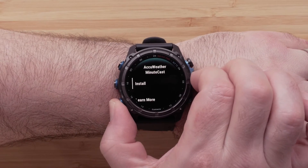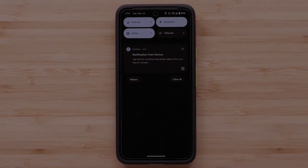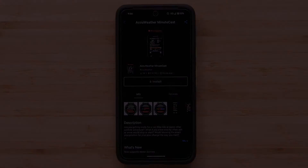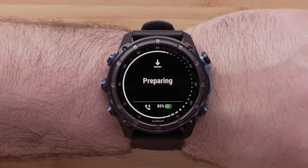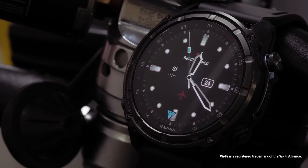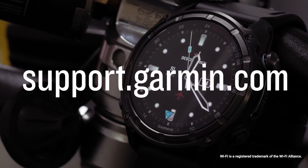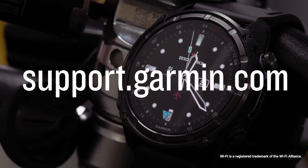By selecting Learn More, the watch will trigger a notification on your smartphone to open a web page about the selected content before installing it. To begin the installation, select Install. And that's it. To learn more about your Descent MK3 Series Dive Computer Watch, please see our other videos or visit support.garmin.com.